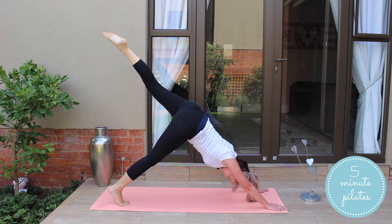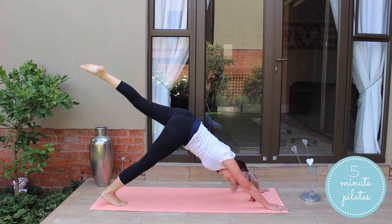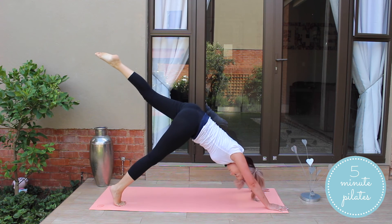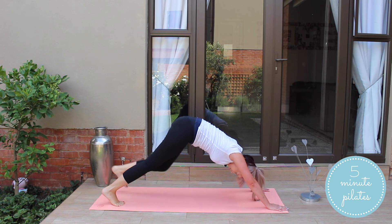Keep that back leg nice and high. Nice flat back. Good. Shoulder support. We're almost done with this side. Bring it down.